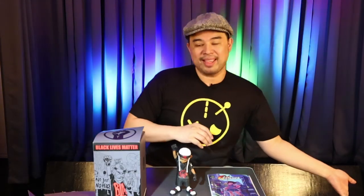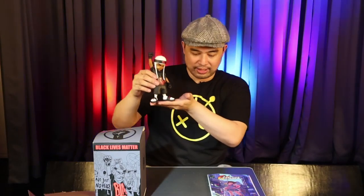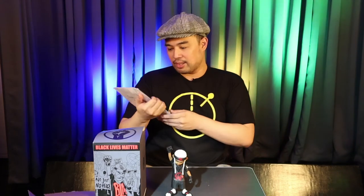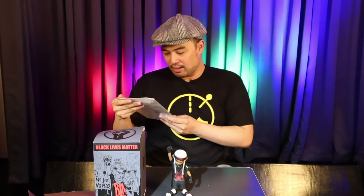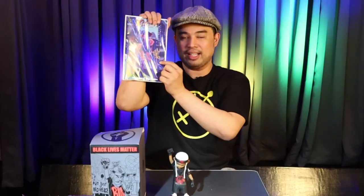Thank you very much, Rios. Maraming, maraming salamat. Thank you very much for helping me find another piece of yours here. I'm gonna put him beside Dega's Den over there. I love it. And of course, thank you very much for this extra gift. I'm gonna read this later — and he signed it. Thank you so much, Rios. I really, really appreciate it. I love it. Yay!